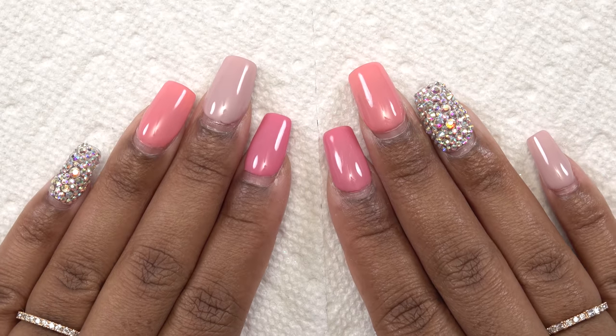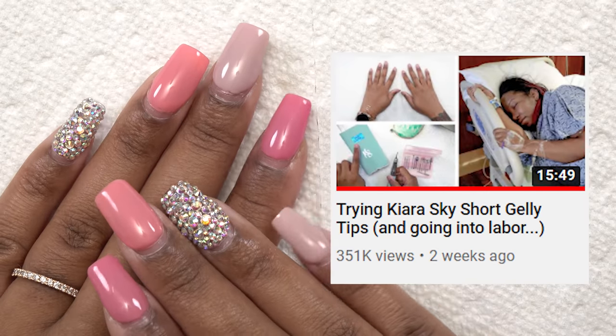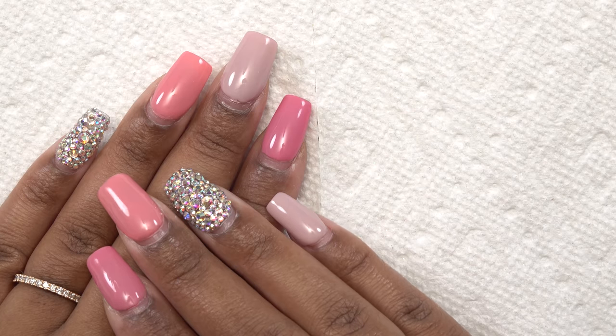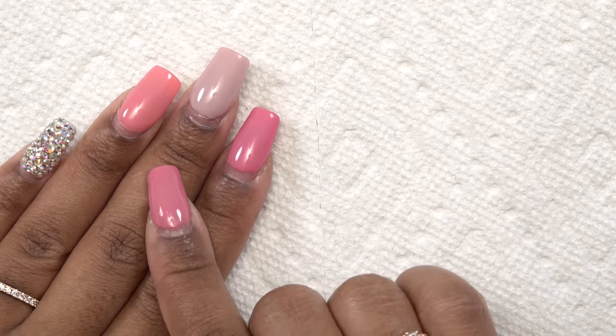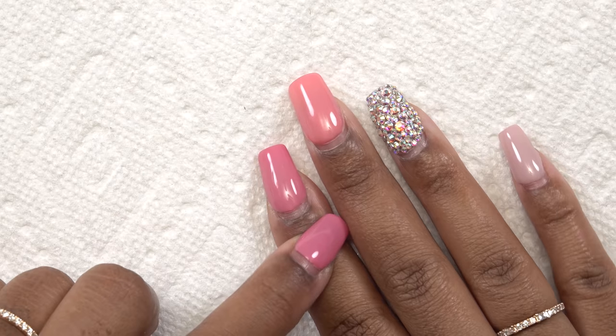These are my nails — if you didn't see my last video, these are the short nails I did in preparation for the birth of my daughter. They've been on for about three weeks now. I'm going to leave my left hand short since I have a newborn. I'm left-handed, so today I'll be doing my right hand.